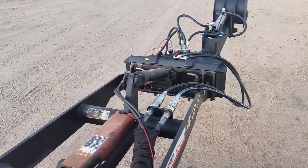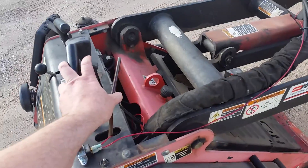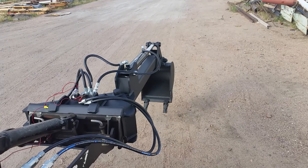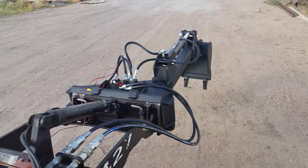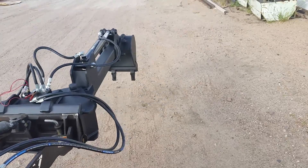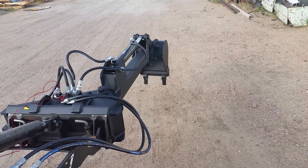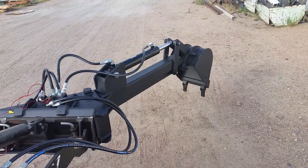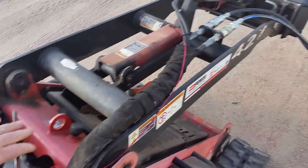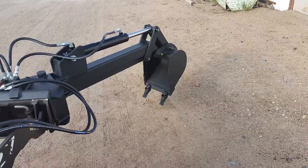Right now the selector valve is off. I move the hydraulics and it moves the primary cylinder. Now I activate the selector valve, move the secondary cylinder, and leave the primary cylinder where it's at. I'll stop right there — deactivate the valve and I'm back to moving the primary cylinder.